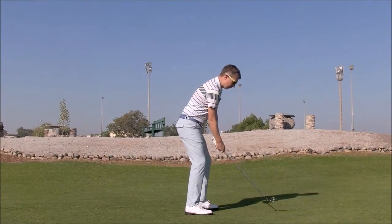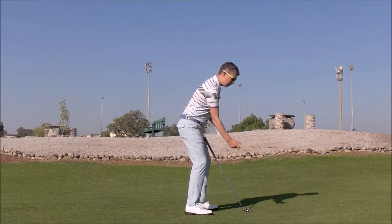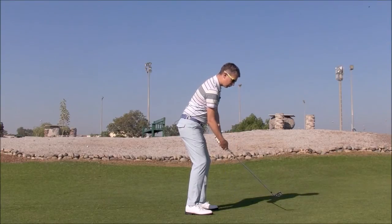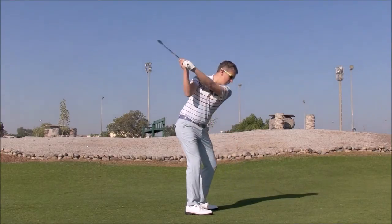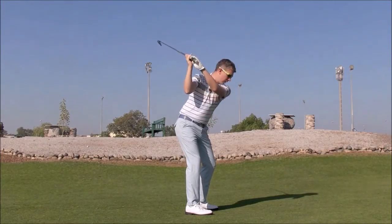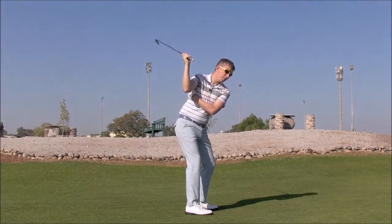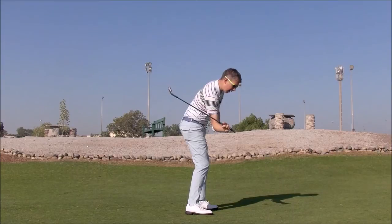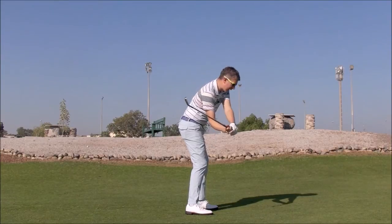Now when you go ahead and make some swings, I want you to sense the same thing. You can feel a little bit of a packing of the shoulder, and then try to maintain that all the way to the top. Packed. I'm probably a little laid off now, rather than steep or crossed over. Then try to maintain this same feeling in the shoulder coming down. That's going to keep your elbow in front and stop the club getting steep.